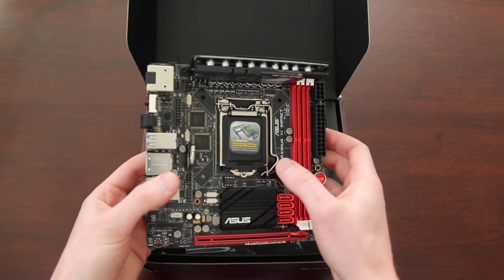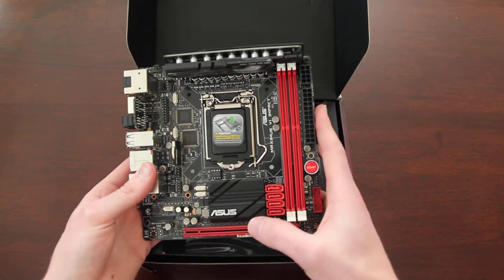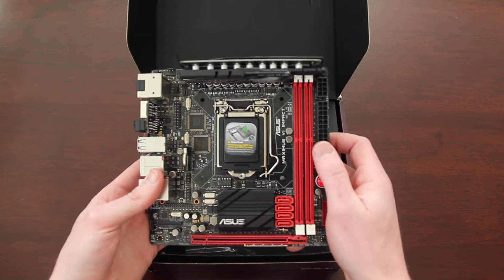I still haven't fully decided what video card is going in it. So looking at the board, you've got your video card slot, memory, and power supply connections.